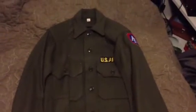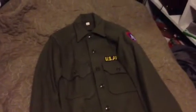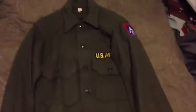This is a Korean War era wool shirt. Someone gave me this for free after I bought a helmet from them — they just included it in the box.